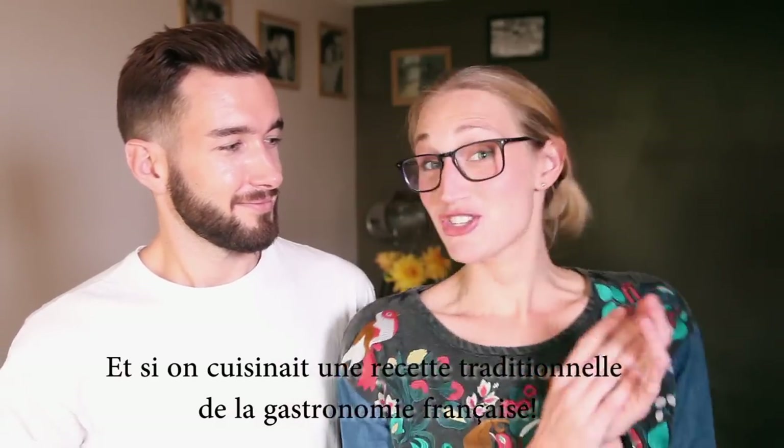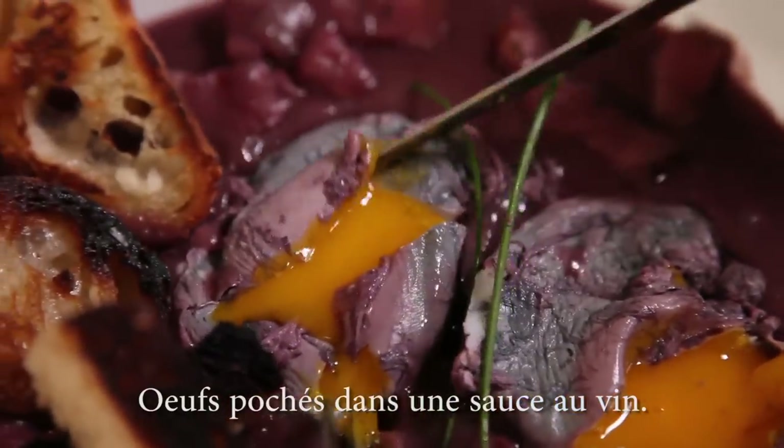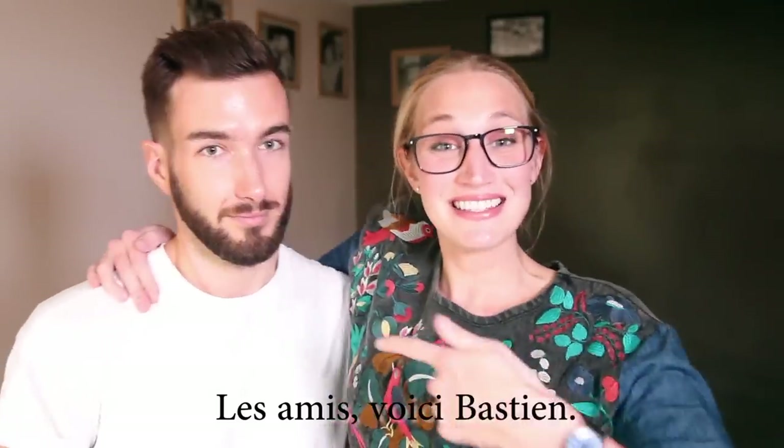Let's make a classic French dish — les oeufs en meurettes, poached eggs in wine sauce. Everyone, this is Bastien.